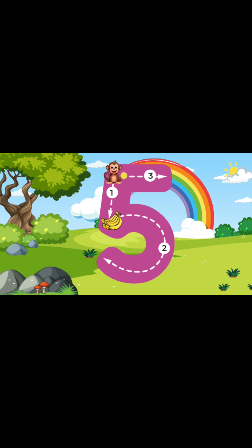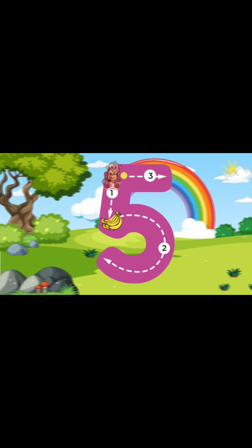Awesome job guys! Now let's do it again! Alright, here we go! To write the number 5, we'll start at the top and make a straight line down halfway. And then, once we get halfway, we'll go around and make half a circle until we reach the bottom. Once we reach the bottom, we'll go back to the top and make a straight line across. Fantastic job guys! You guys just learned how to write the number 5! I am so proud of you guys!